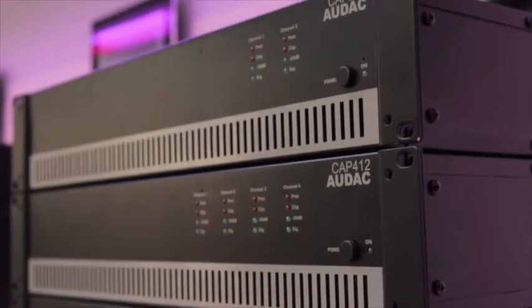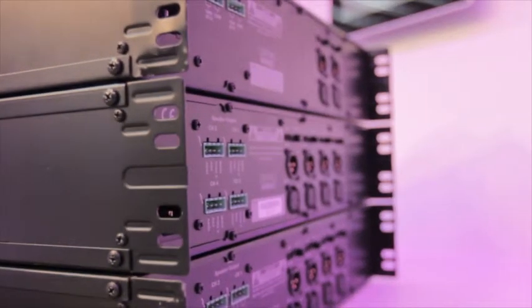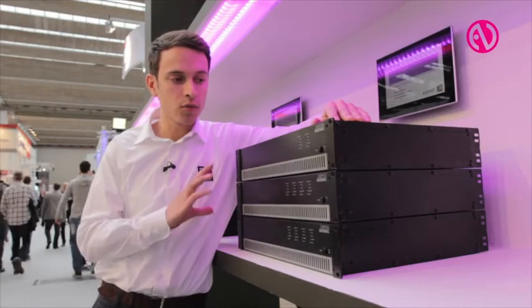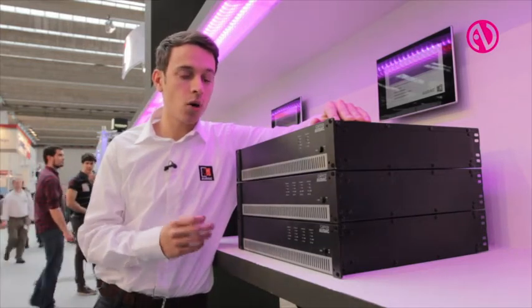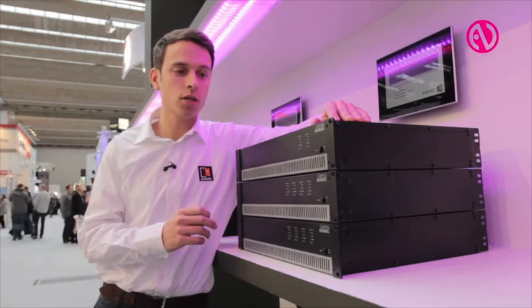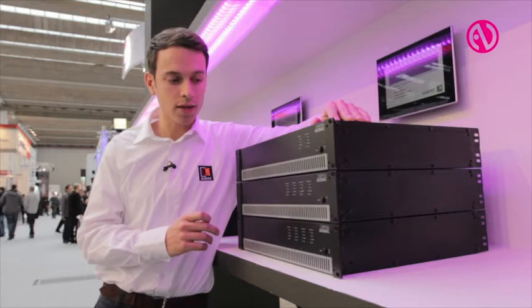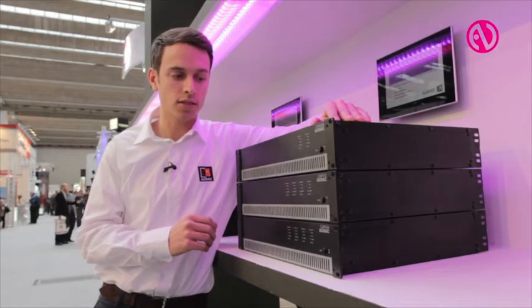What makes these products so special compared to the rest on the market is their very high efficiency. They're very straightforward — only the necessary controls — but thanks to using the power switching modules inside and the class D amplification, we are able to create very high efficiency and reliability on these new models.